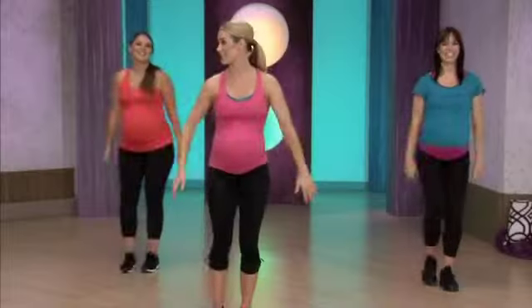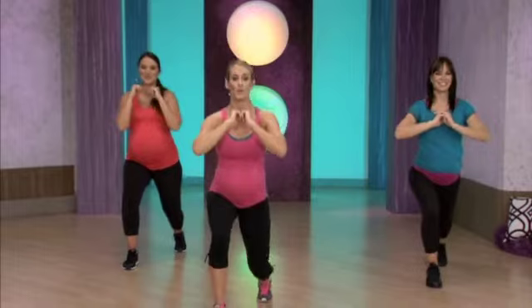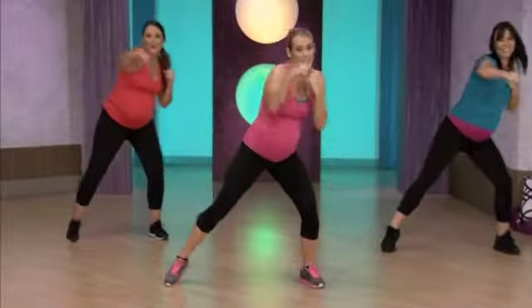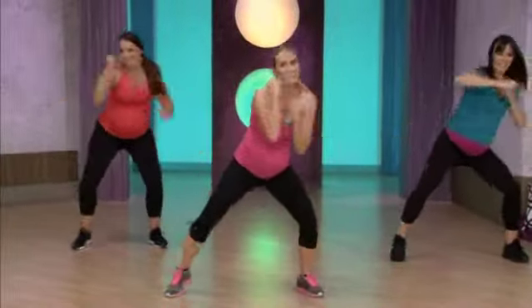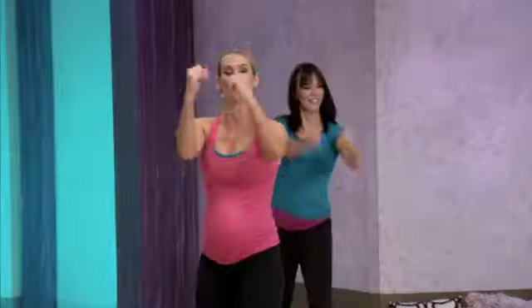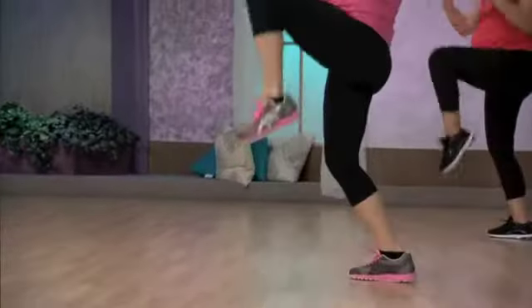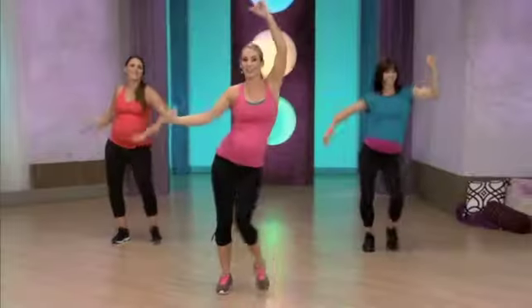Again, let's keep it right here and take a triple lunge. Three, two, one, come on up. Go to a hook. Here we go, keep that hook at eye level. Three more, two. Now, same thing, kick it to the back. Here we go, kick and back. Hip circle.